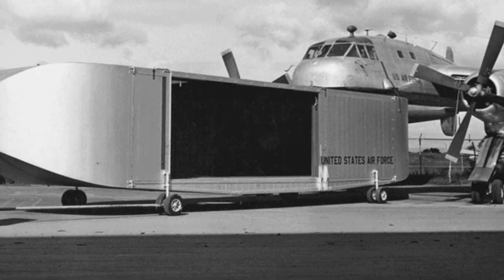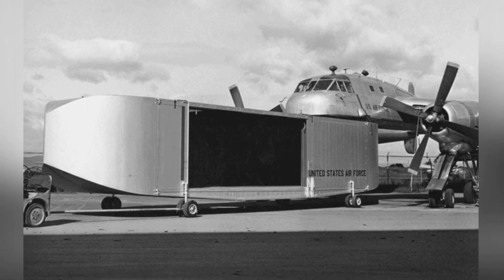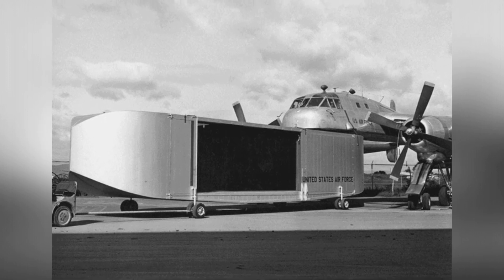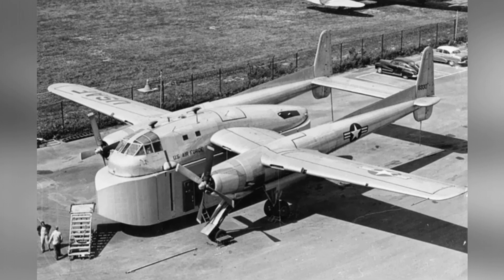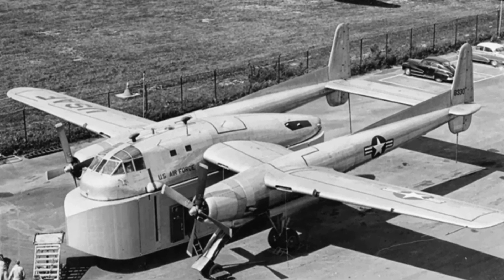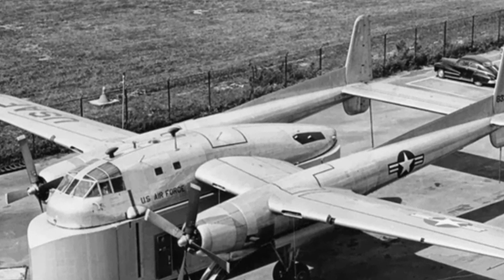However, compared to traditional transport aircraft, the XC-120 has several unavoidable flaws, most of which stem from its detachable cargo containers. The cargo containers are both its shining feature and its problem. Without the cargo containers, the XC-120 is just a five-person useless aircraft, almost losing its transport capability entirely.